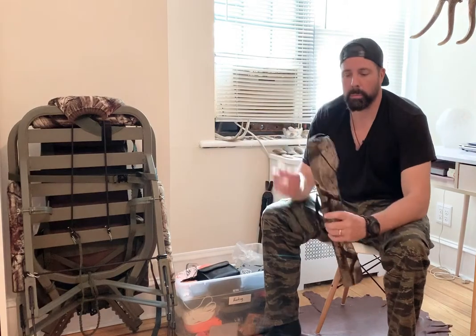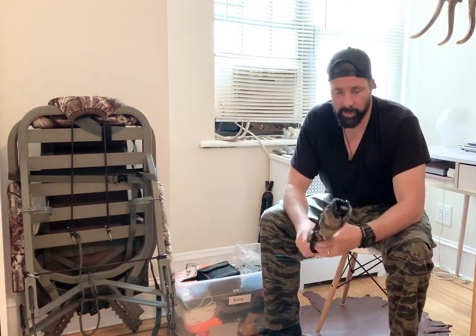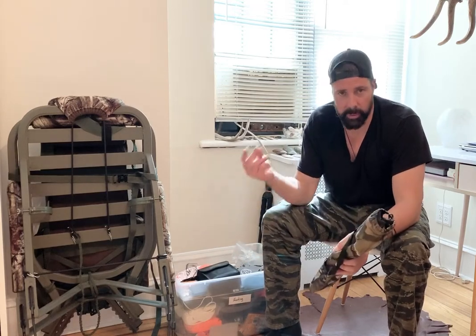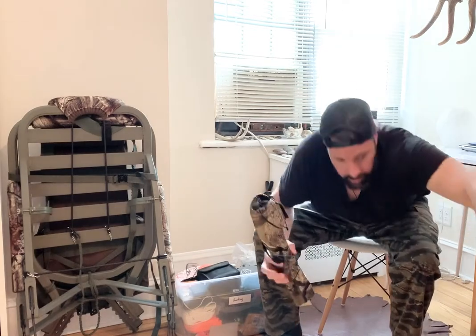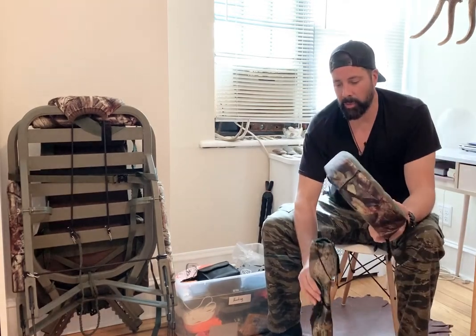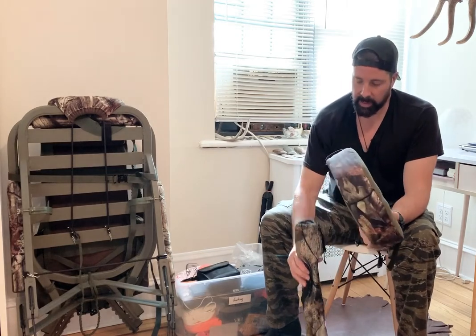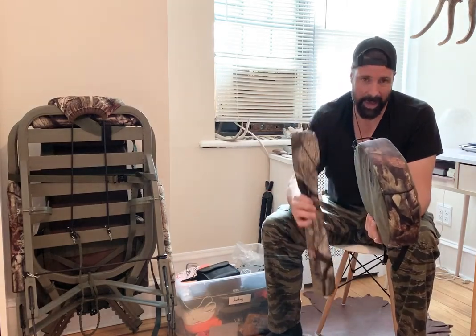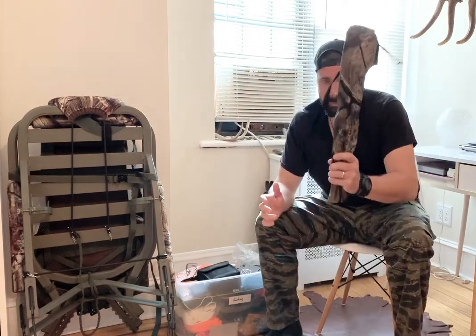Another small triangular seat — my son uses this one. It's great to fold out in a ground blind in two seconds and you have a seat for the day. You can easily put a cushion on top and now you're very comfortable. It doesn't weigh anything, so it's worth packing in if you're hunting from the ground, especially if you have kids.